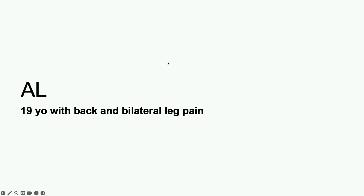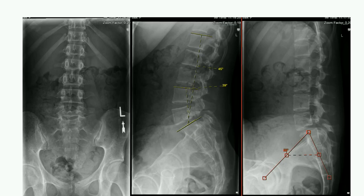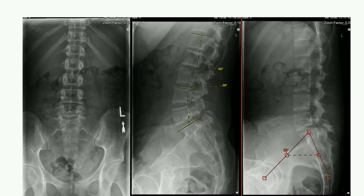First case is a 19-year-old presenting with back and bilateral leg pain. This patient is presenting with an isthmic spondylolisthesis. Sig gave us a great talk on dysplastic. This patient doesn't have any significant dysplastic features, but does have back and leg pain and low-grade spondylolisthesis.